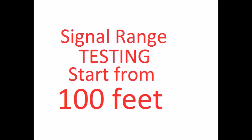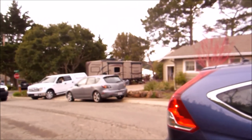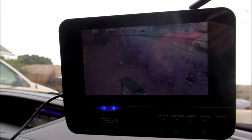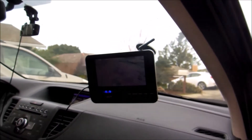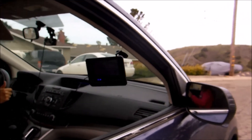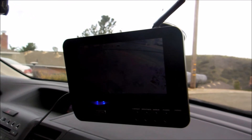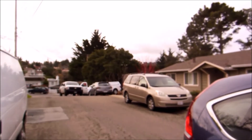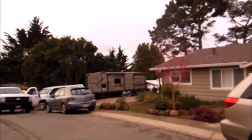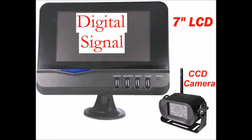Now we do a signal range test to see how far the signal can go. I put the monitor on another car starting from 100 feet away. The signal bar is strong and the image is stable. As we drive further away, the signal bar drops to 1 and the image begins to cut in and out at over 200 feet from the trailer camera. In my testing the signal goes beyond 100 feet — very impressive. It is a great rear view camera unit.